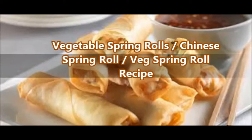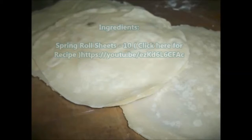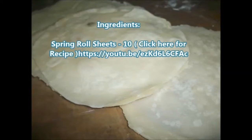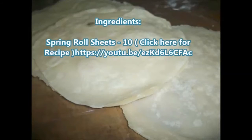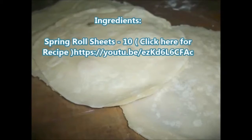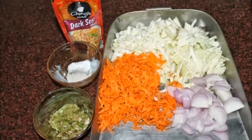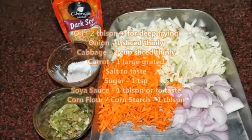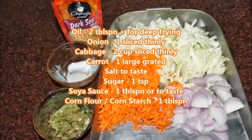In a previous video, we showed you how to prepare spring roll covers, so you need not rush to the market. Here are the ingredients you need: spring roll sheets — we made this recipe in our channel, click the link in the description to go to that video.